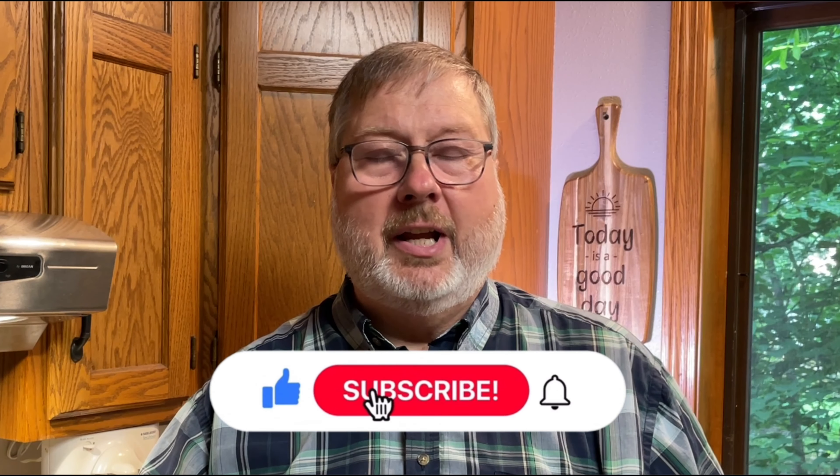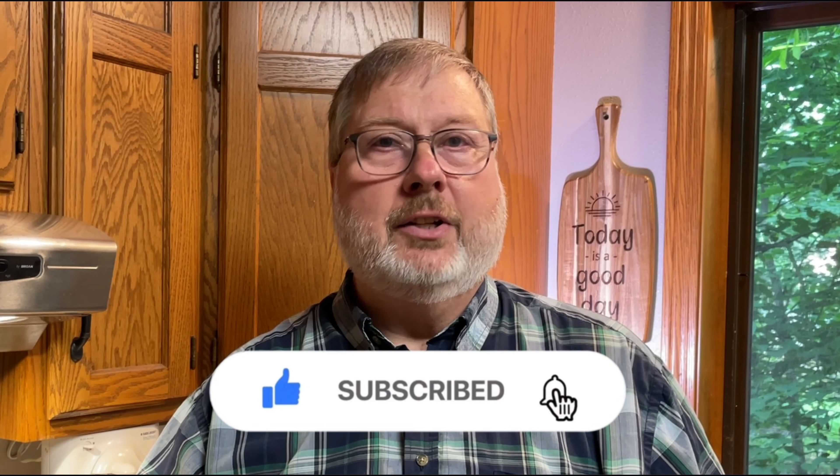I'm going to have the recipe in the description — give it a try, I think you're really going to like it. Thanks for being with me on this Throw It On Thursday. I really appreciate every time you click that button and watch one of my videos. If you haven't done so already, please subscribe — it doesn't cost a thing and you'll get notified when I put out a new video. If you're ever in the Fond du Lac, Wisconsin area, check out Backyard Grill & Bar — they really do have a lot of good food there. I had a really good day today on this Throw It On Thursday. I hope whatever you're doing, you're also having a good day. See you next time.